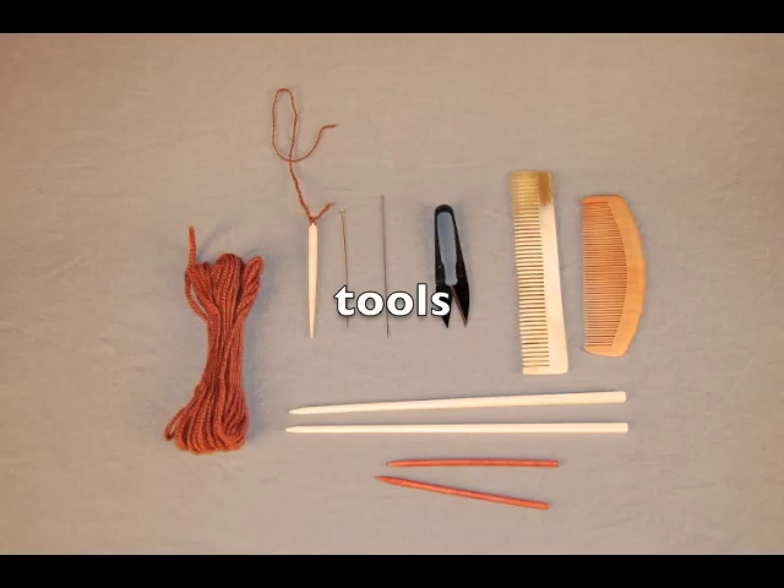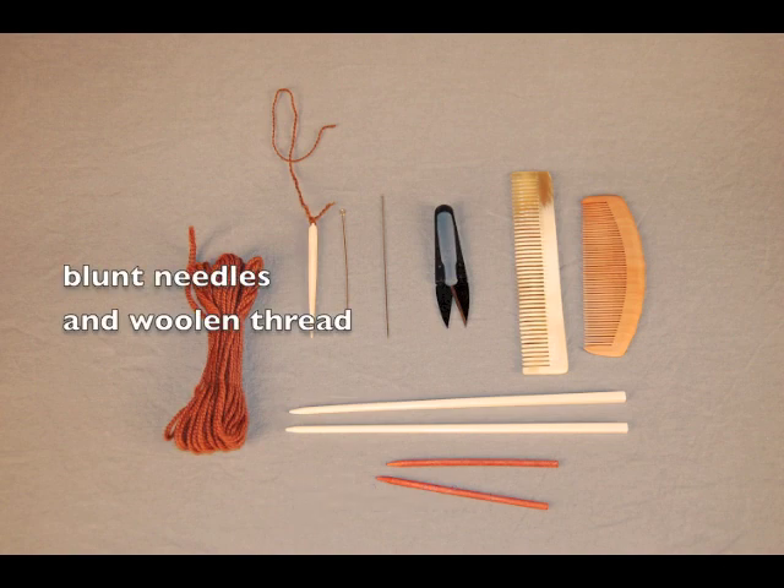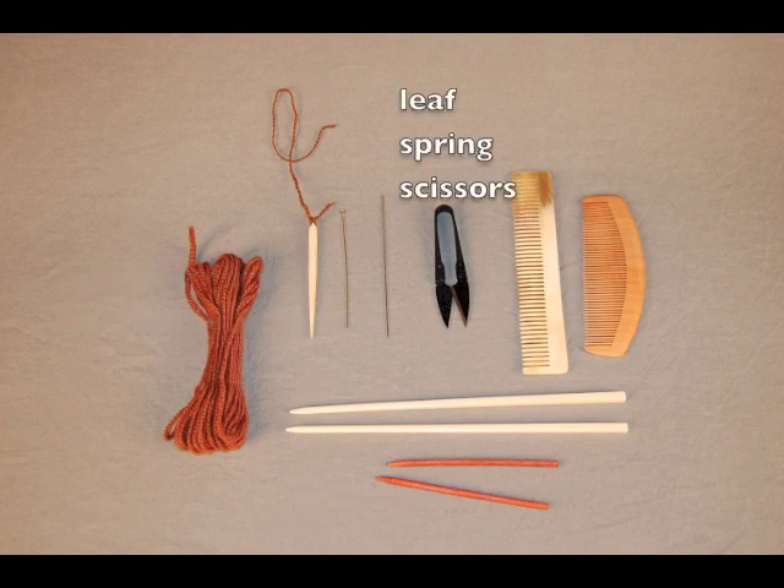The ornatrix dressing Plotina's hair would have used period-appropriate tools similar to these: wood or bone combs, wood or bone hair bodkins, blunt needles and woolen thread, and leaf spring scissors.